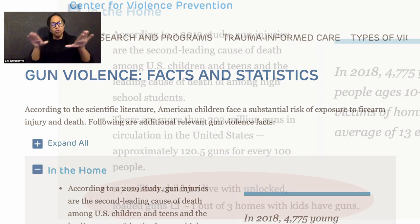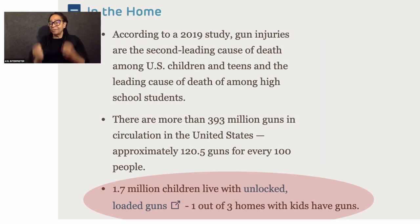Children as young as two and three years old may be strong enough to pull the trigger of a handgun. Today, we have a member of the Philadelphia Police Department's SWAT unit, Officer Rich Hoff, who will show us how to properly use a cable gun lock. Welcome, Officer Hoff. Thank you for joining us.